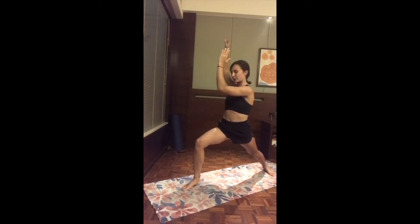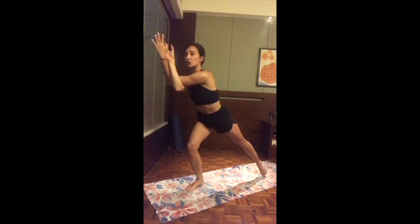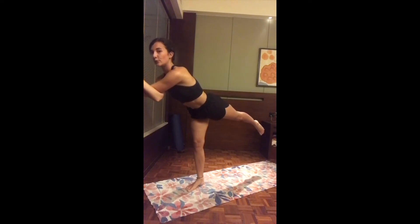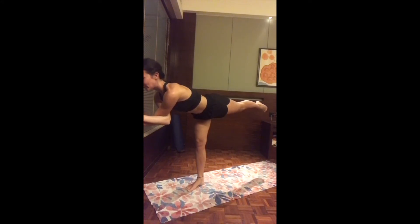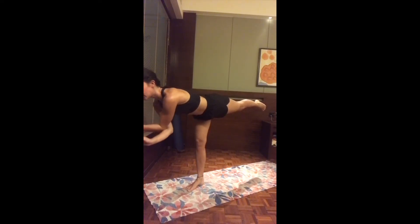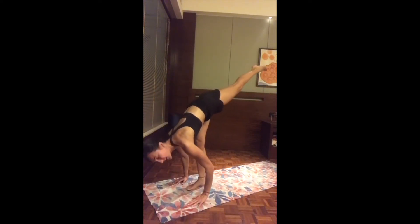Bring the right elbow in front, then the left goes under — finding eagle arms. Inhale lifting the elbows up. On the next inhale, move into warrior three slowly and with control — shifting the weight forward, facing the floor and making a beautiful T-shape. Take your time, fix a point, find your gaze. Keep breathing, hold the pose, then slowly release the two arms, planting the hands on the mat, keeping the right leg up.